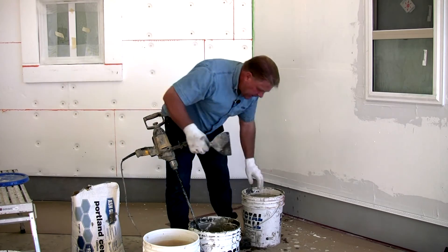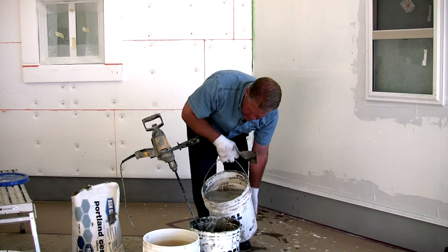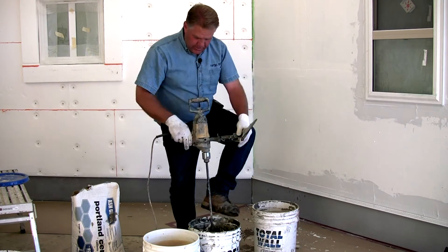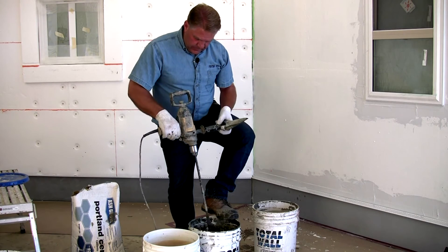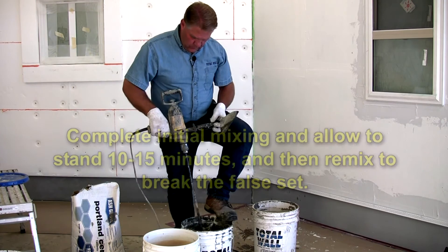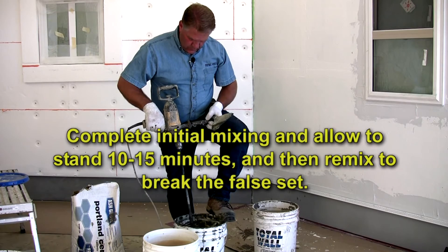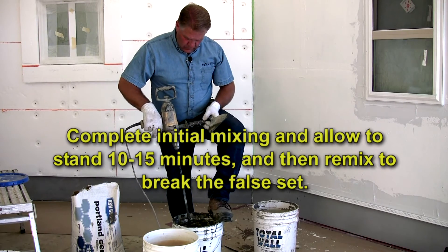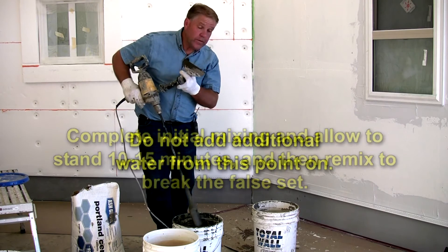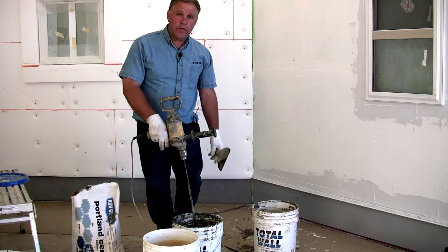At this point you can add another small amount of water just to adjust the consistency. Again, with this product we want to start out with it fairly thin because it's going to take an initial set. We're going to let that stir up to a fairly thin consistency, and once that takes an initial set we'll break that set again — it should be just about the viscosity we want to use to spread.